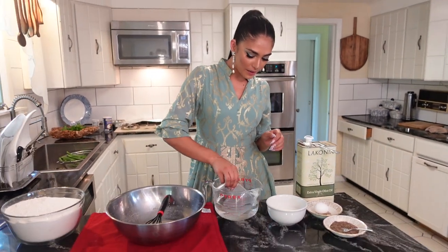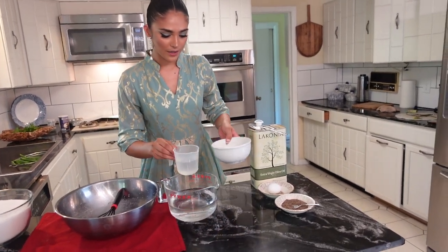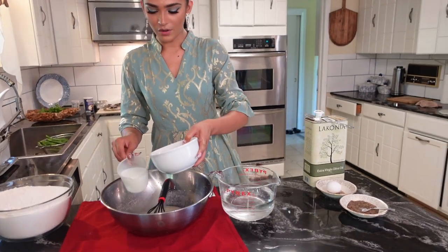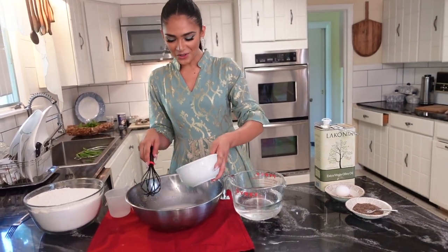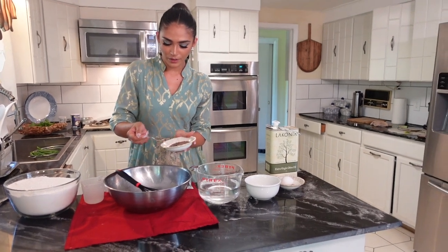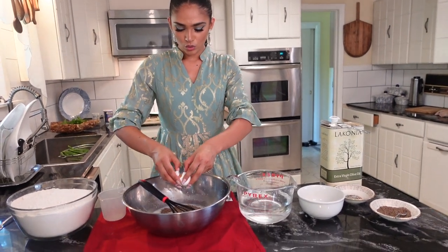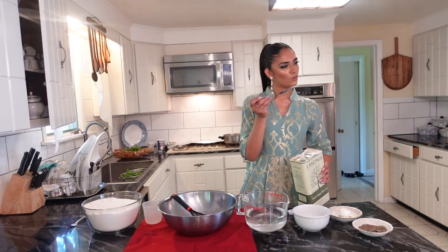We're gonna fill the mixture about 75% and put some milk in — about that much should be okay. Then we're gonna throw in the water we prepared, the milk, put some cumin — about two small teaspoons — and then crack our egg in there.